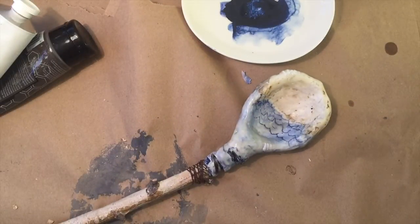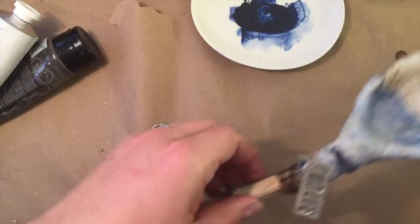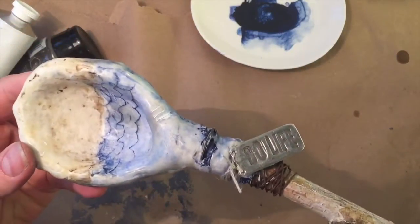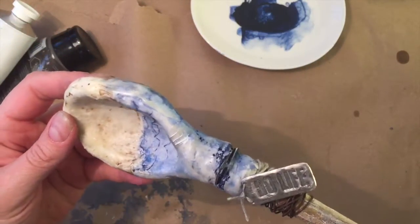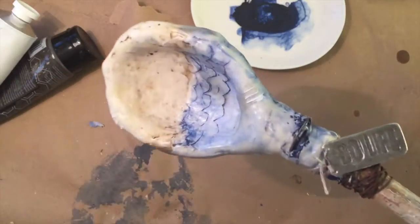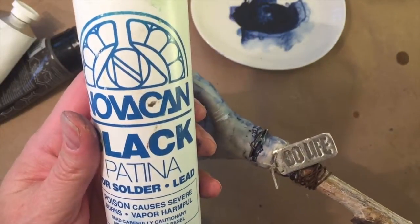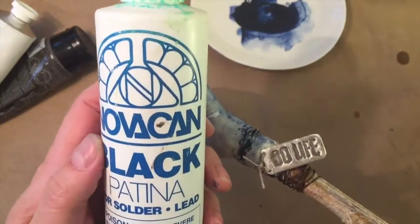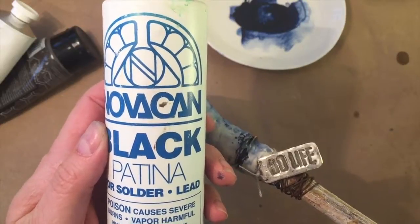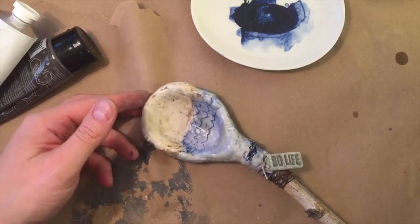The last thing is to add that cool metal piece we made earlier. There it is — I had added a blackening patina to the metal piece after soldering it, then sanded it back, so the 'do life' part shows up a little bit darker. I think it turned out pretty cool.